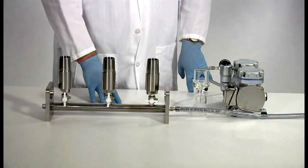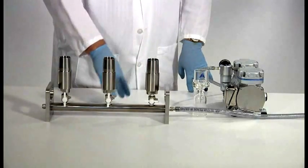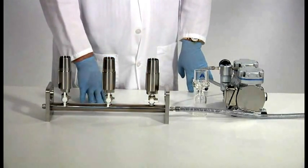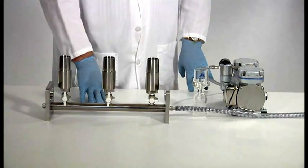Maintaining your manifold. It's very important at the end of the day, if you've used acid, to rinse out the acid by pouring some water through each station. The valves are made out of nickel-coated brass, and they will corrode over time, causing leakage.